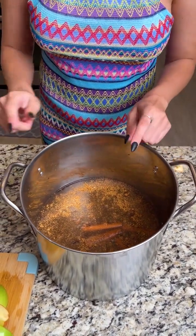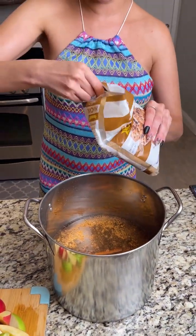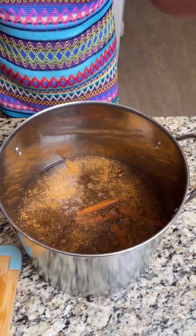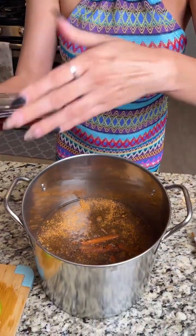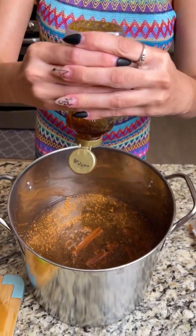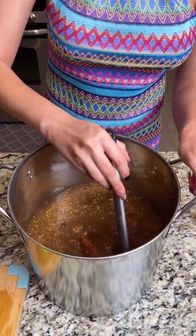Now we're going to add some sweetener, and this is where you can vary it up. You want about a half a cup total. I'm adding a little bit of three different kinds: some brown sugar, a little bit of maple syrup — this is just regular pancake syrup — and last, a little bit of honey. Not too much honey, because when it cooks down you don't want this to get syrupy. Now I'm going to mix this all together with my ladle.